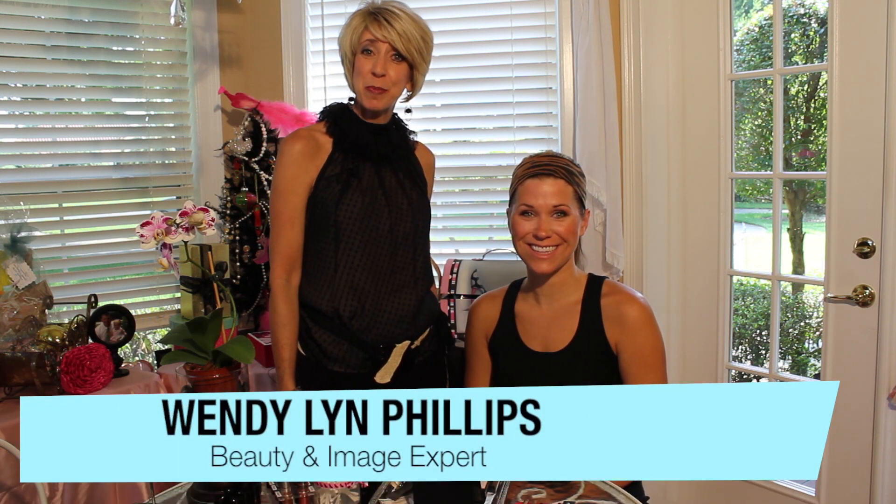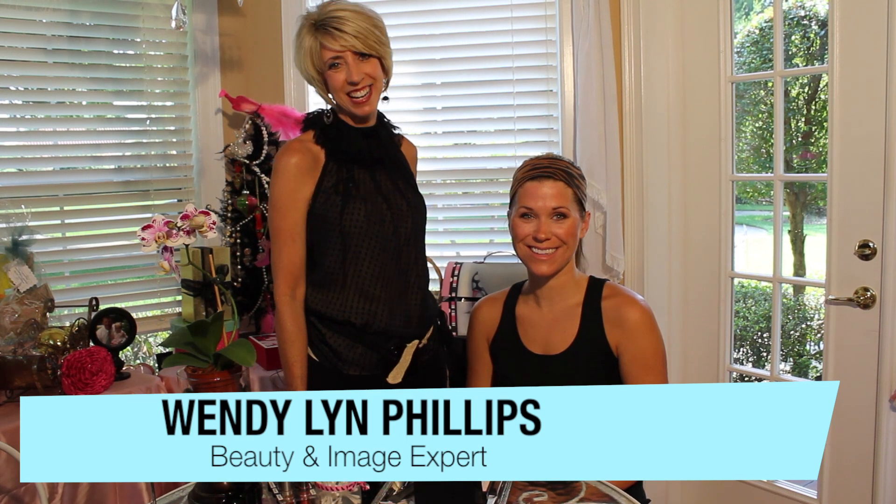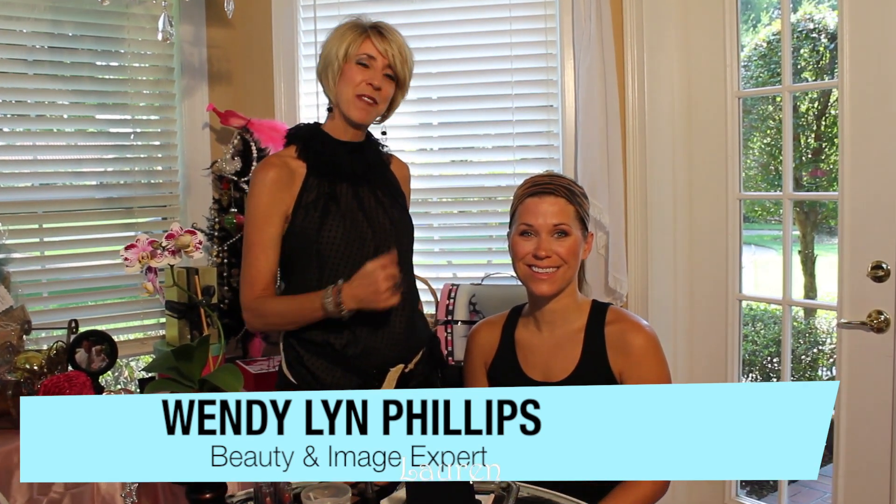Hi, I'm Wendy Lynn Phillips, beauty and image expert and author of the book Naked to Knockout: Beauty from the Inside Out. I'm here today with one of my face models, Lauren, and we are going to show you a great eye tip so that you can say, I can do that.